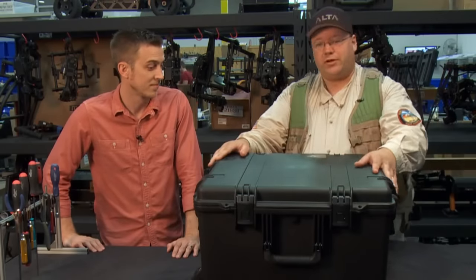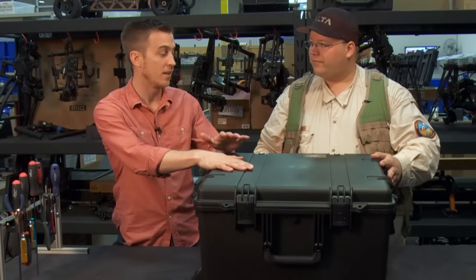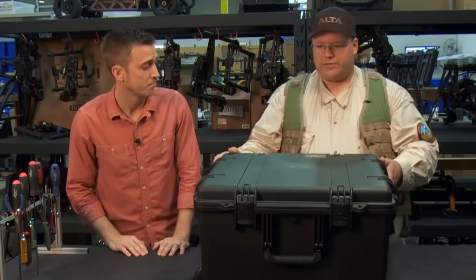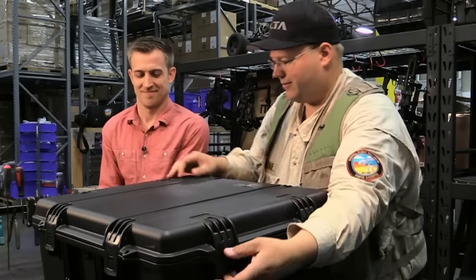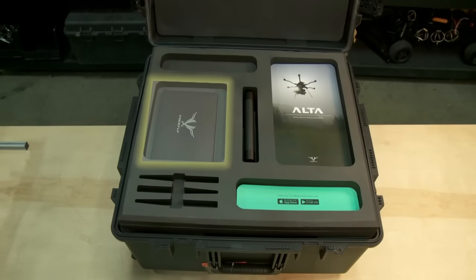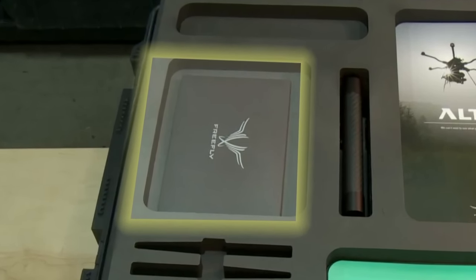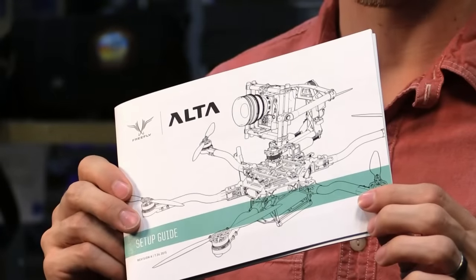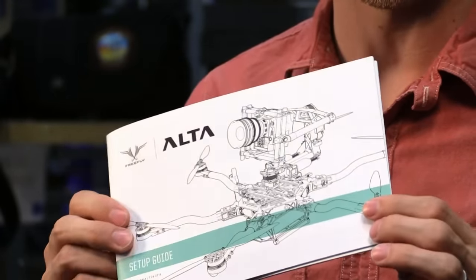This is what customers get when they receive it. They'll get the Alta already included in an industry standard Pelican case. In the box we also have manuals — there's the Quick Start Guide, which gives you a very brief summary of all the things you'll need to do to get up and running with the Alta. Also want to make sure that you get the app.